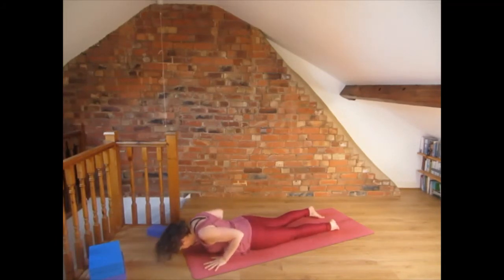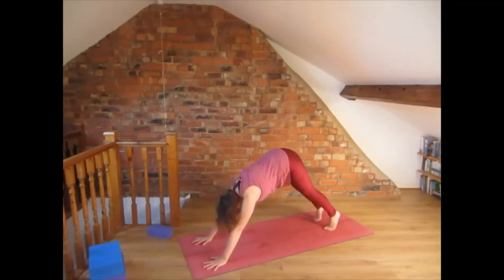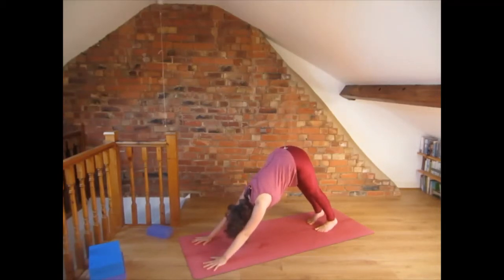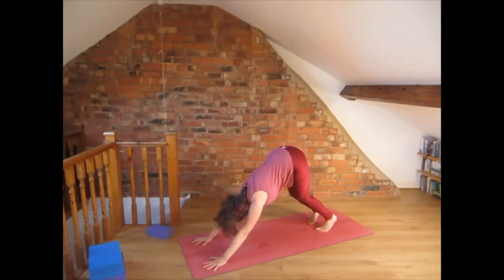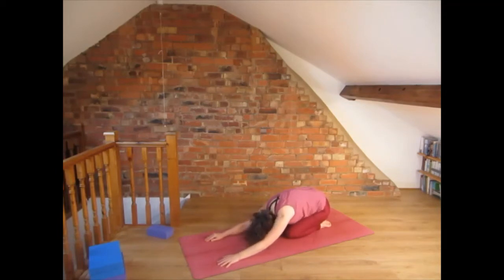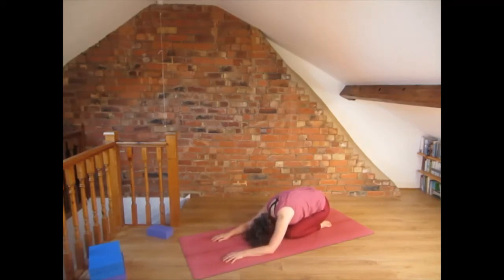Now come into down-facing dog: press the hands into the floor and lift those hips up. Bend the knees if you need it and stretch the back so it is straight in an inverted V. Drop the knees to the floor and come into child's pose, leaving the elbows and forearms on the floor. Rest for a few breaths.